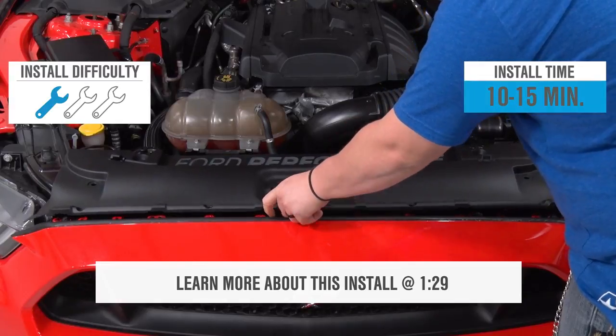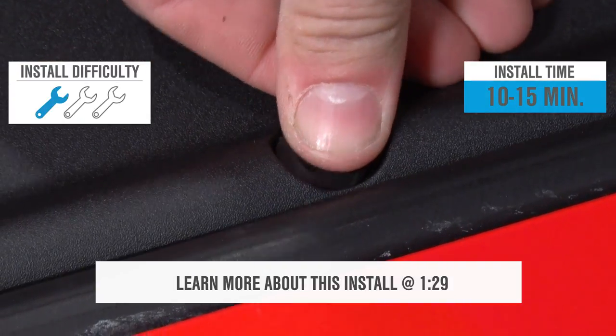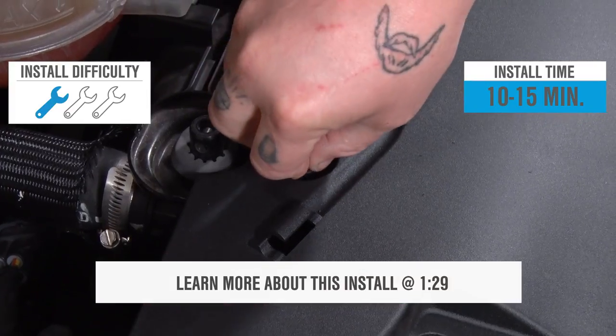The installation, as you can imagine, is simple enough — just take off the old one and pop on the new one in its place. That definitely gets one out of three wrenches on our difficulty meter.